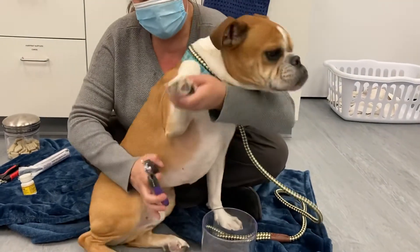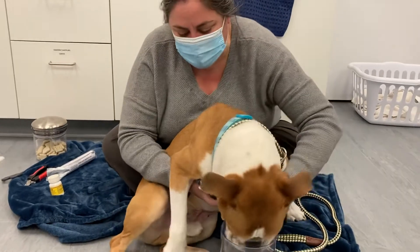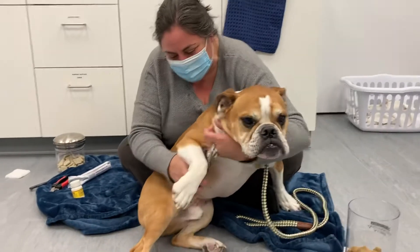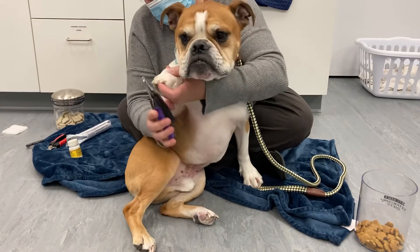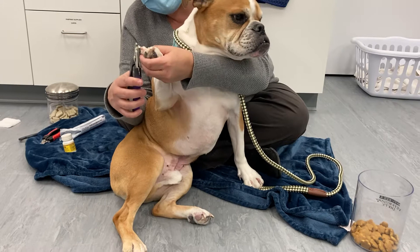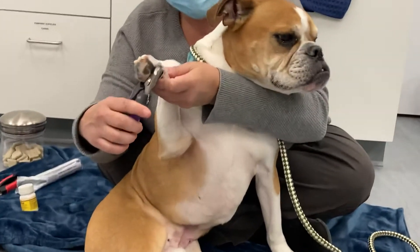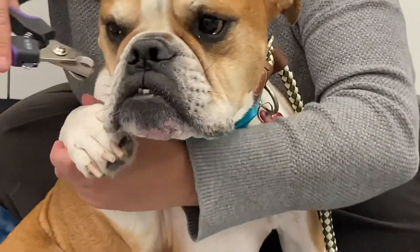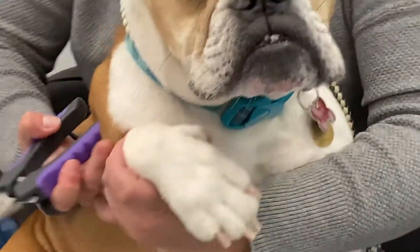I'll do a few more. Tucky's a little bit big to put in my lap. He's not a huge fan, but he cooperates. You want to try to make it a positive experience. The dewclaw is harder to see.